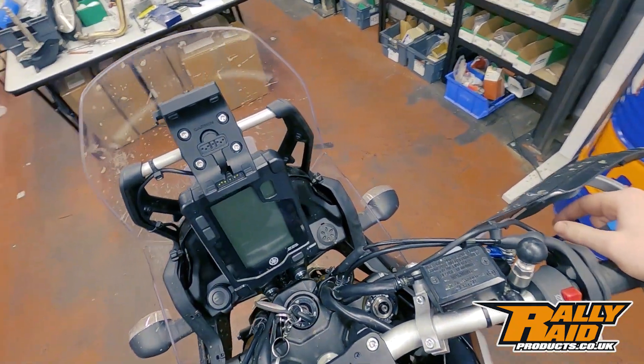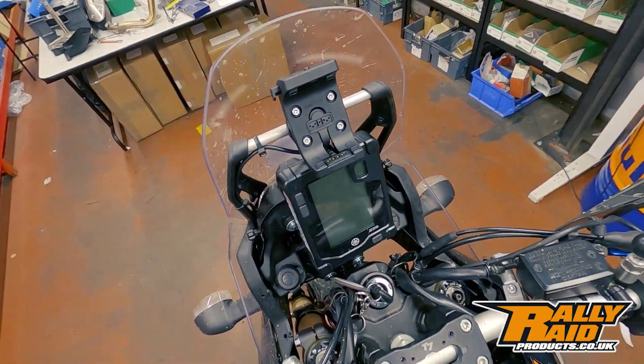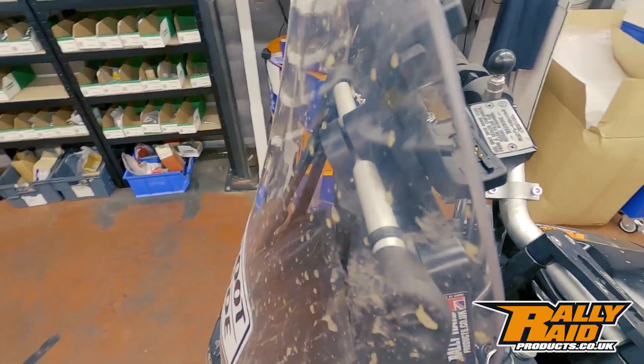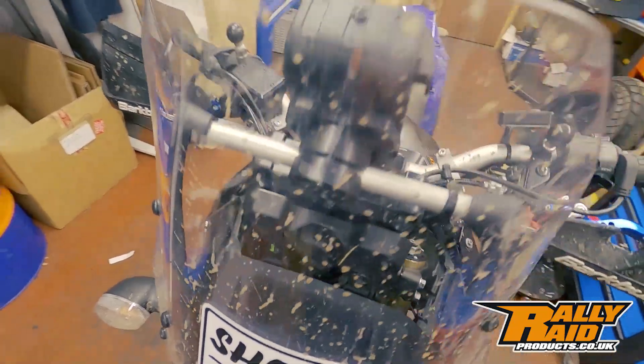And there it is. I think it's a really nice way to keep the front of the T7 nice and clean and minimal. You can see there's still a good amount of clearance on all areas of the bike, and a nice little logo that you can see through the screen.